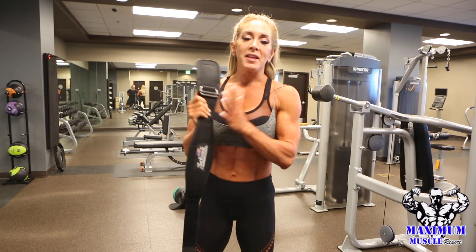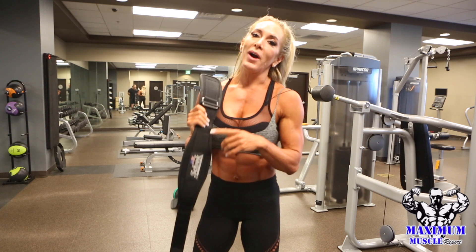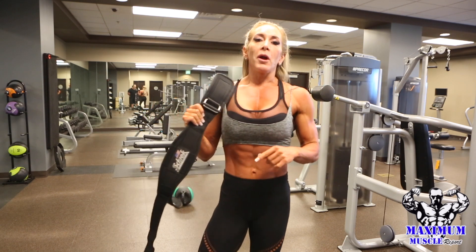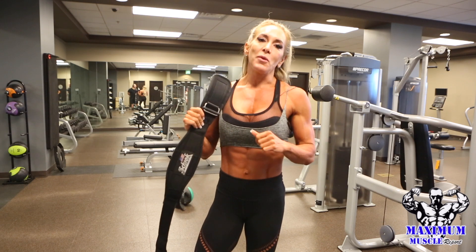So you can follow me guys, my handle is at Ryall Fitness — that's Facebook and Instagram, R-Y-A-L-L Fitness. And remember to like, follow, subscribe to Maximum Muscle Report. If you liked what you saw today, give us a like and tell us what you want to see more of.